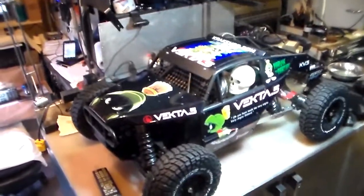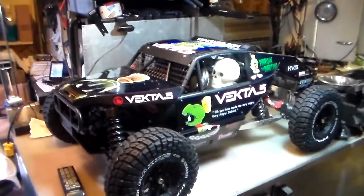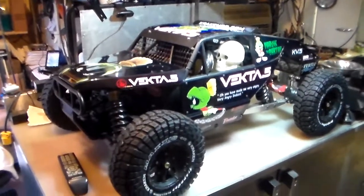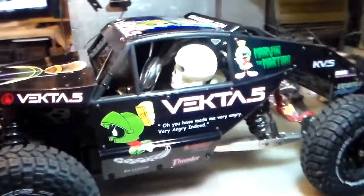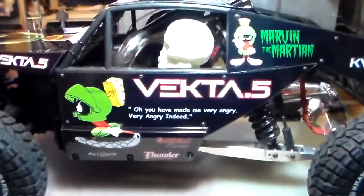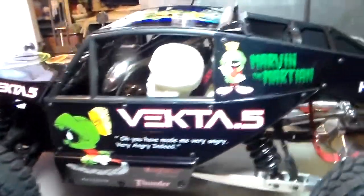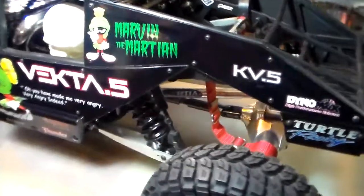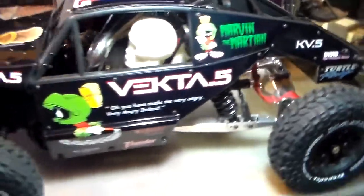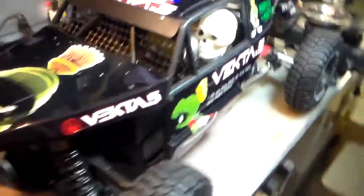Alright, so this evening I've been working on the Kraken body panels. I got them all painted and I got my wrap on my truck. I've had this for a while and I've been working on these panels, cutting them out. I had them cut out and put them in a bag and I finally pulled them out the bag.